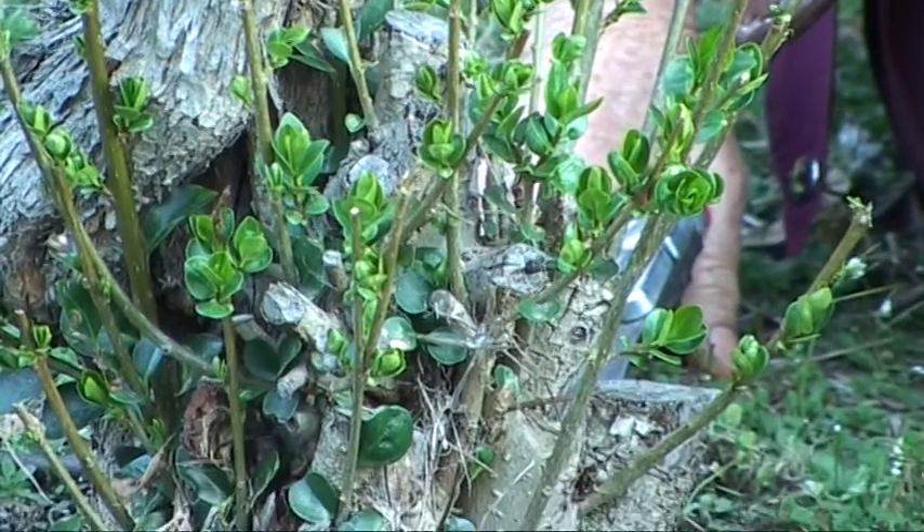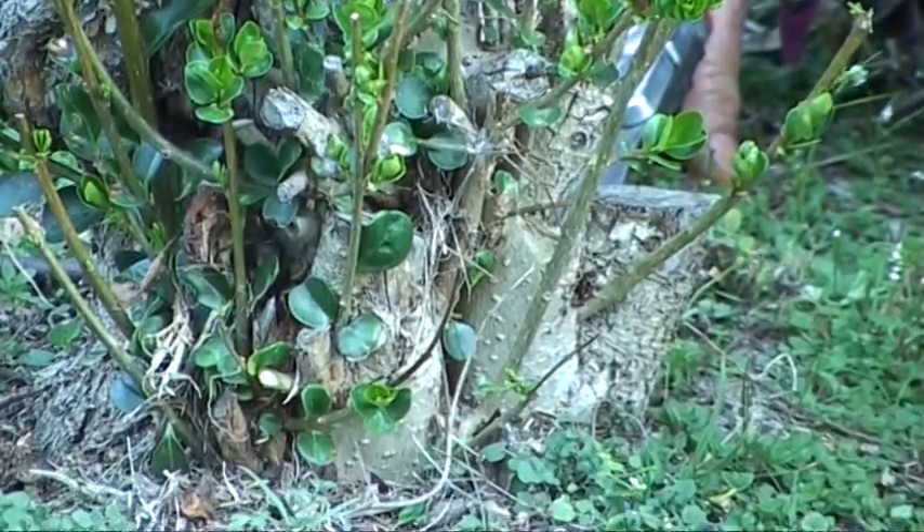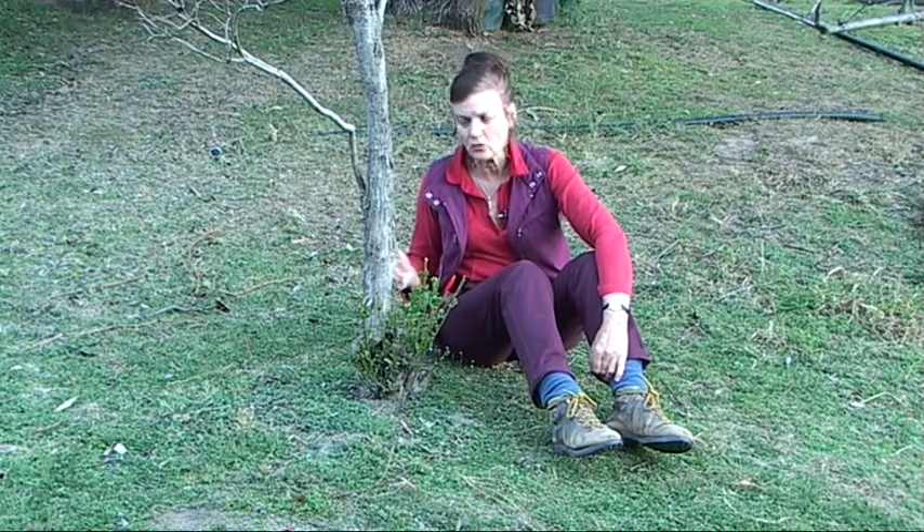These stems here coming from the base of the lilac tree are not part of the lilac at all. They're actually suckers coming from below the graft. The problem with suckers is that they're going to take over in due course and that's going to eliminate the whole lilac tree. So we have to deal with them.